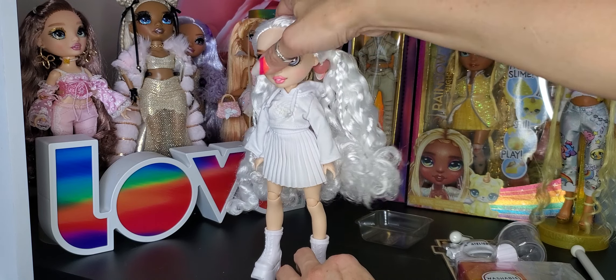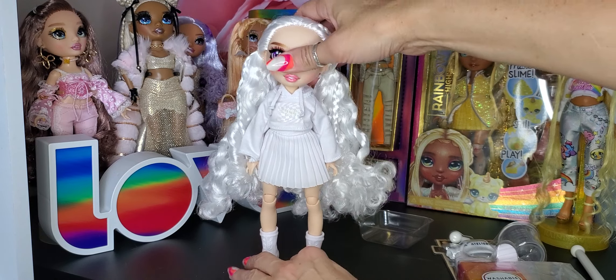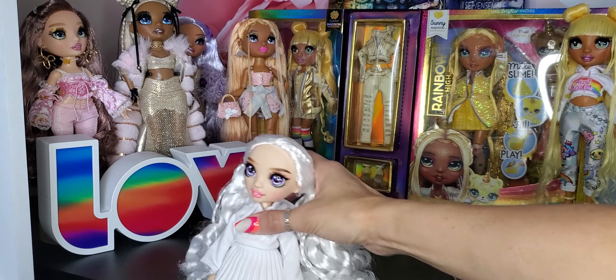What will her name be? It bugs me that they don't give them names — I want them to have names. I guess we'll just sit her down. She doesn't bend very easily.